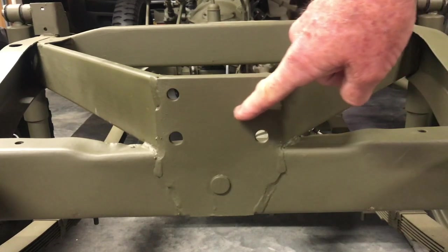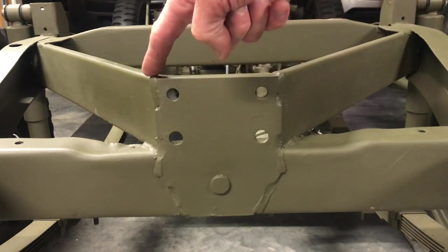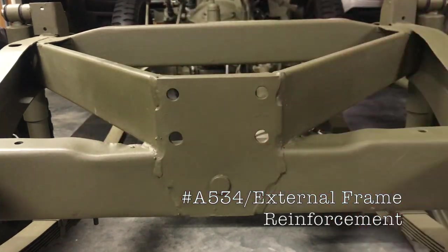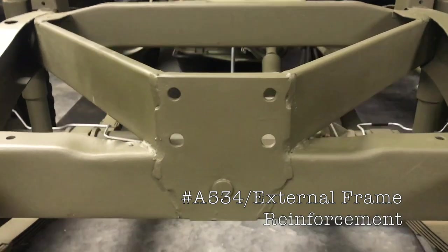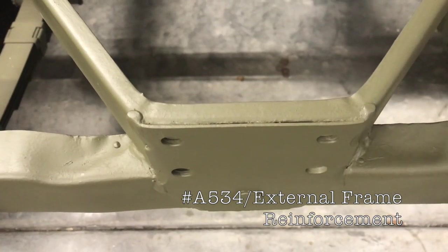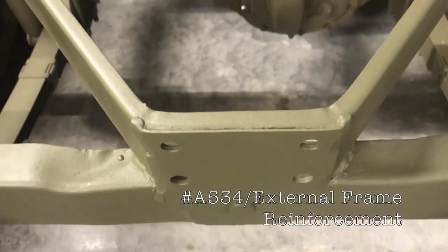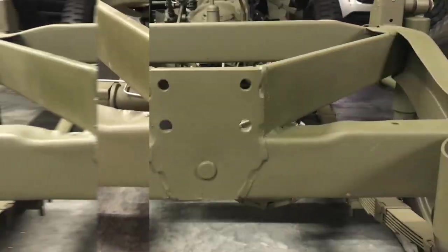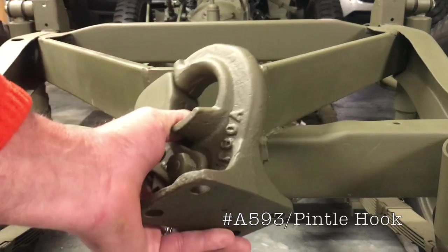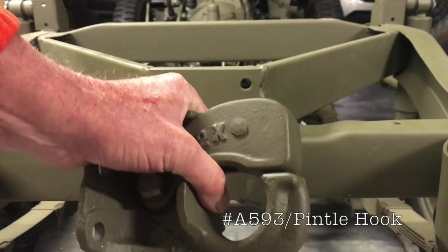On the backside of the frame, you'll notice these four holes — that's where the pintle hook mounts. More importantly is this exterior reinforcement for the pintle hook, and that is part number A534. Now moving the camera up top so you can see how it's fastened to the lower crossmember and the rear supports — as you can see, it's welded on. We've got the actual pintle hook here, and that is part number A593. I'll show you how this operates.